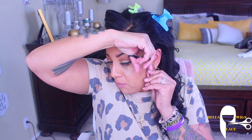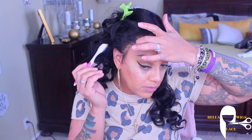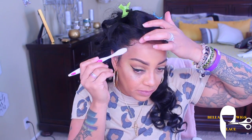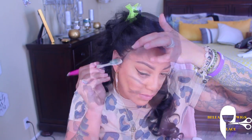Being that this unit is a lace frontal, you can do many different styling options with it. Of course, there isn't lace in the back, but you can definitely still put it up in a bun or a ponytail. The reason I'm spraying the hairspray onto my toothbrush is because I don't want the hair to be hard — I just want the roots to be a little bit hard. It also helps with sculpting instead of spraying it all over.